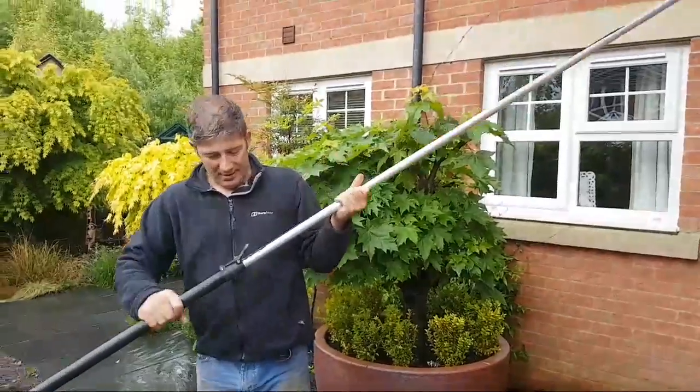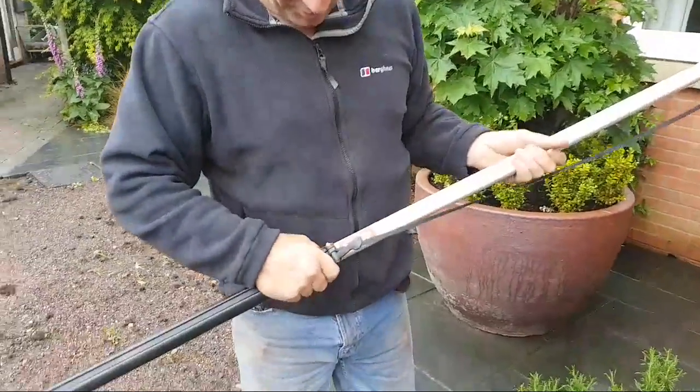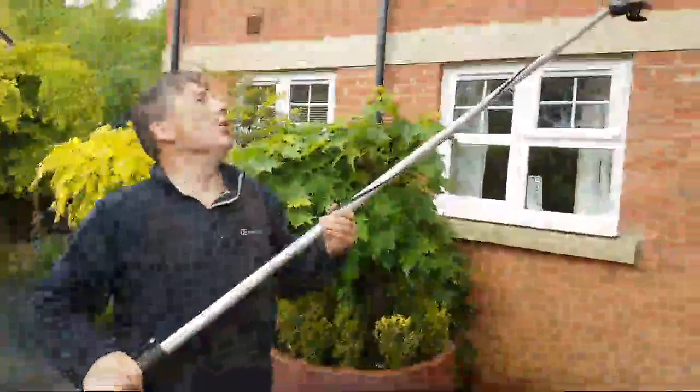Here we are — look, there's the stop there, nicely and clearly marked. Don't pull any further because you're going to pull it apart. So let's lock that back on now.